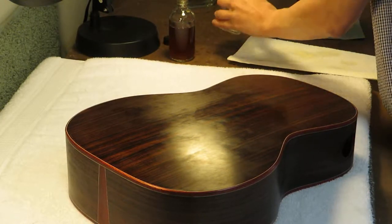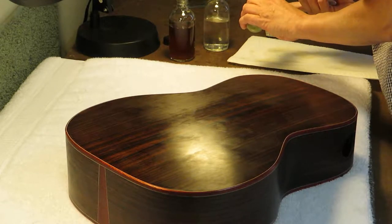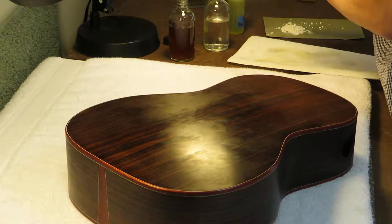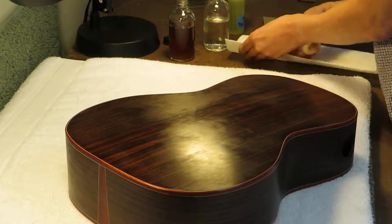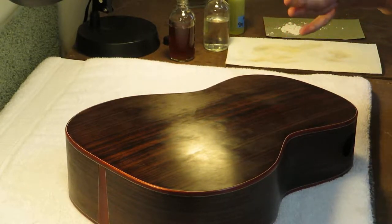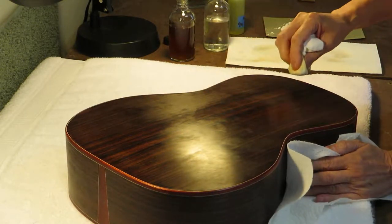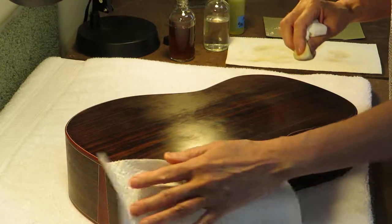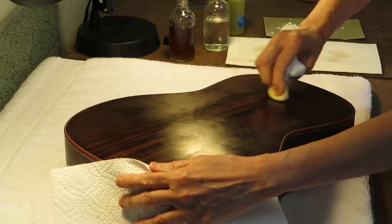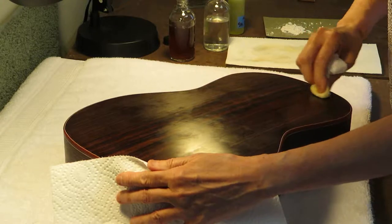Some shellac, some alcohol — maybe a little dot of olive oil since it was starting to feel like it was sticking. Dot of olive oil, blot it, pat it on my hand. Same process. I'll do this section down here — up and down, up and pull down.